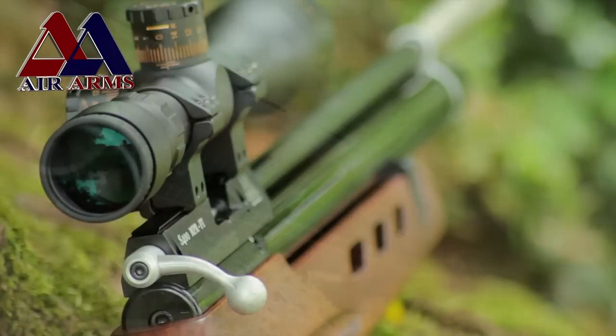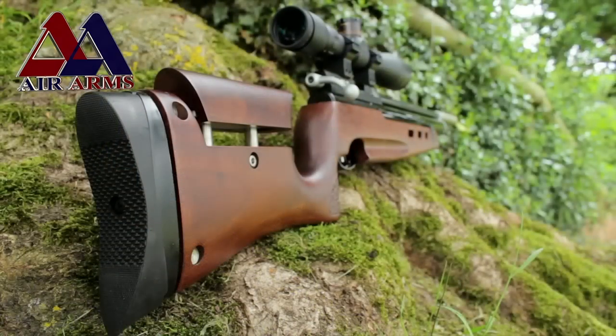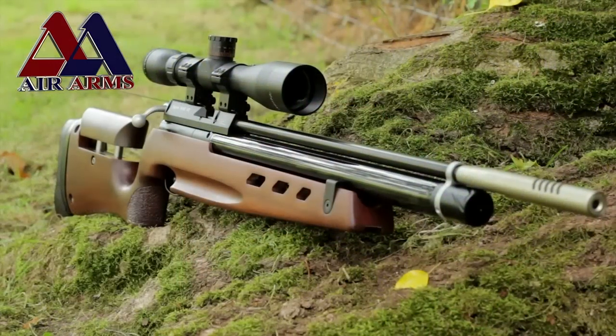Tonight on Air Arms TV we'll take a look at an air rifle that they say will grow with a shooter and can be used in a variety of disciplines. The Air Arms S400 NPR-FT.